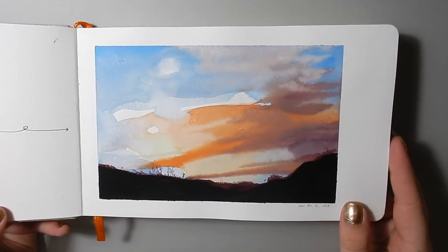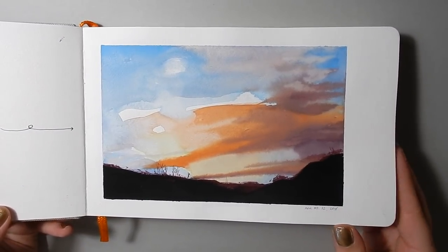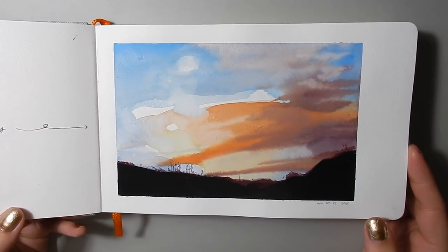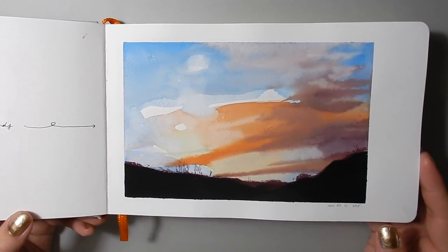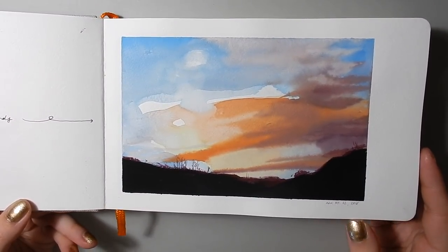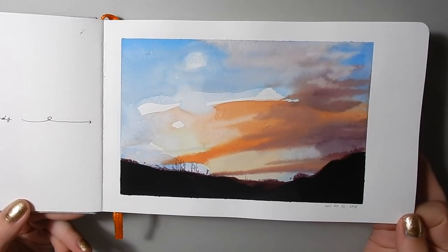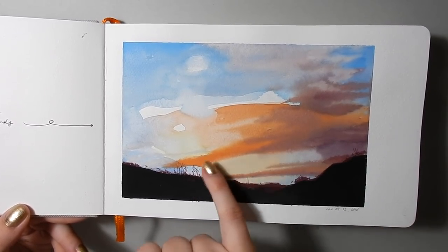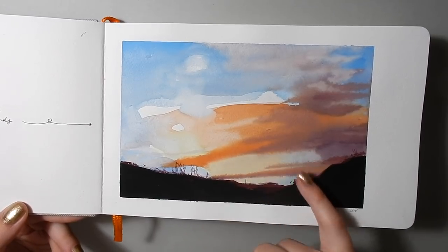Here's just a really quick gouache landscape I did of a sunset. It's really fun to sort of push the wet-in-wet with gouache. I love the way gouache works wet-into-wet because it's so creamy and it blends into these really nice sort of feathered, fuzzy edges.